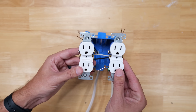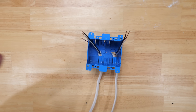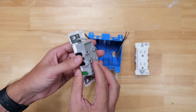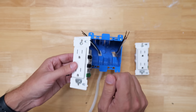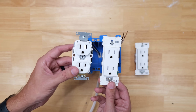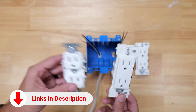I have not installed receptacles this way in many years, and I don't know many electricians still doing it. Let's talk about what is, in my opinion, by far the better method — one that negates all those cons. I'm going to demonstrate using these Leviton Decora Edges because I can show it faster — just put wires in, flip the lever down, and everything locks into place. This applies to regular receptacles with terminal screws as well. I'll have links for everything in the description below.